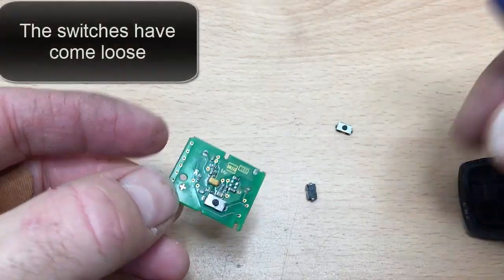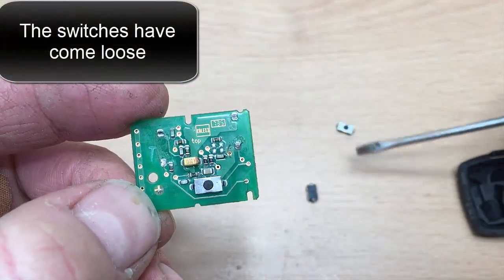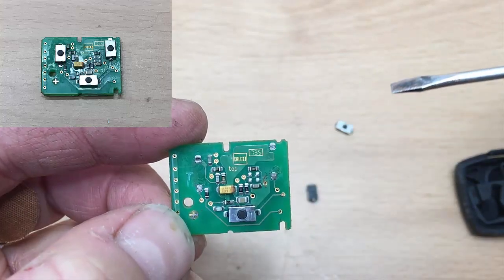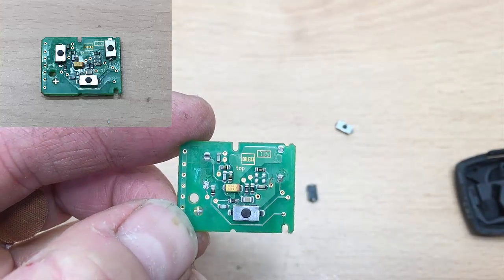Okay, there you go. So what's happened is, as you can see, these are the two switches, and they should be here and here — and that's why you're not getting a signal out of the button.